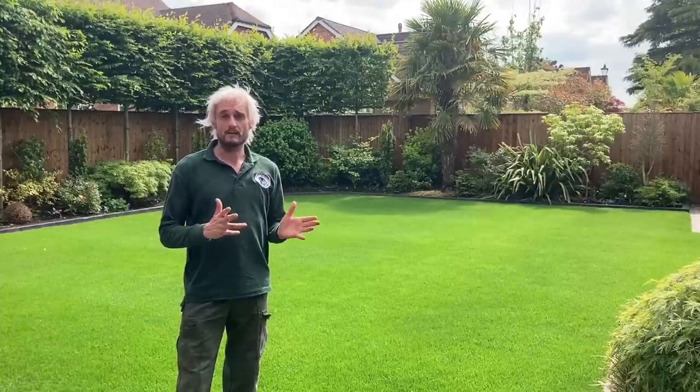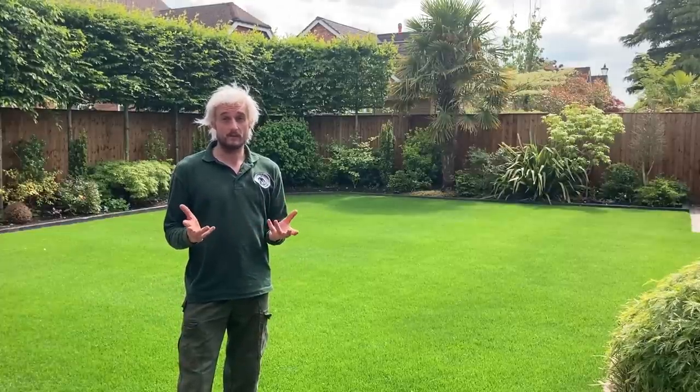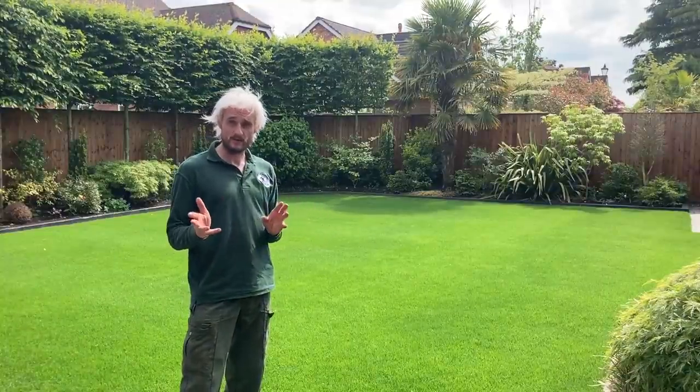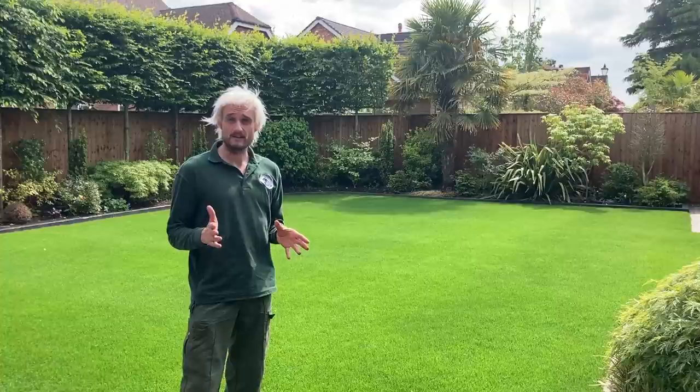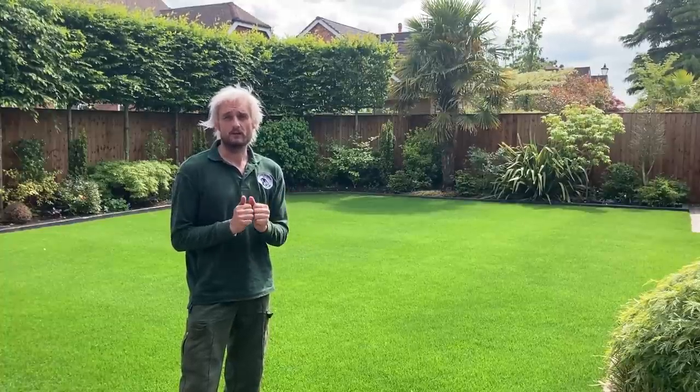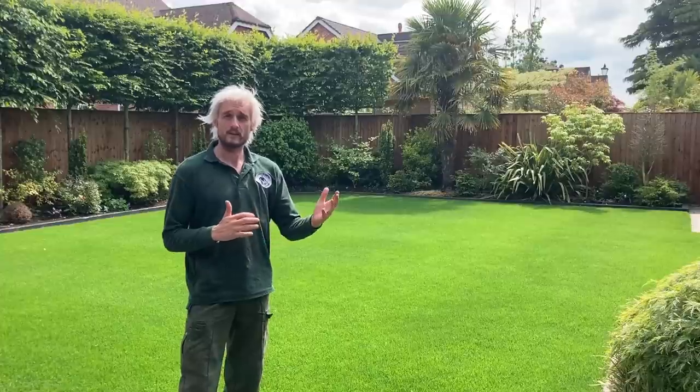Hello again. Not been here for a while since we last did the video, which was about two months ago now. The lawn's come on a treat as you can see. We had a few issues with some dog urine stains and some other bits and pieces, but we've got all those sorted. Today we're going to give it a cut and then we're going to plant the non-stop begonias for the season ahead.